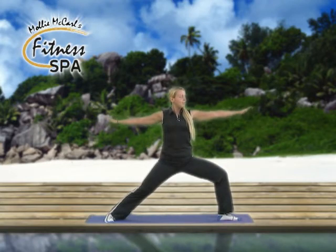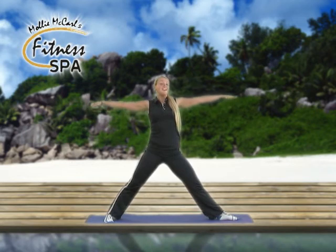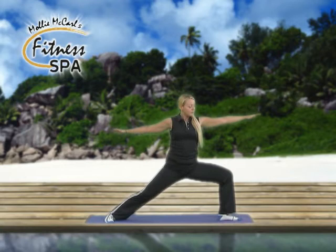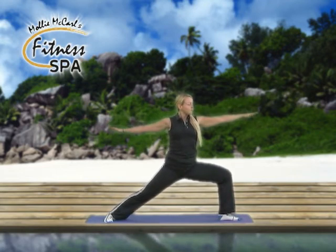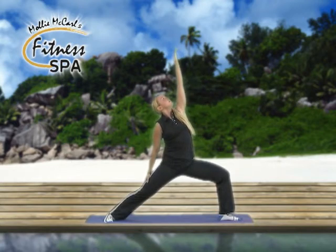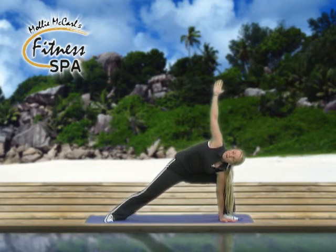Relaxing shoulders down away from your ears, belly button in tight, chest lifted. Inhale, back up to straight leg, and exhale, down once again. This time trying to come down a little bit more if you can. Inhale, back up, and exhale, back into warrior two. Bring back hand to back leg, front hand turns up and reaches toward the ceiling. And now folding forward, bringing left hand to the inside of the left foot, reaching right arm up toward the ceiling.